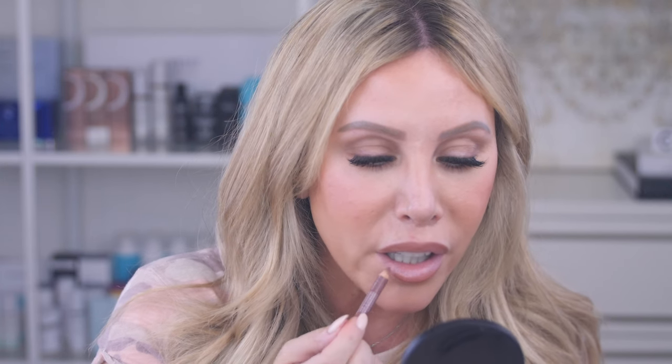Now I'm going to lightly fill in so there are no harsh lines, and just kind of pat out the edges a little bit. You can already see what that did to my lips — just that little tweak to the lip liner makes so much difference.